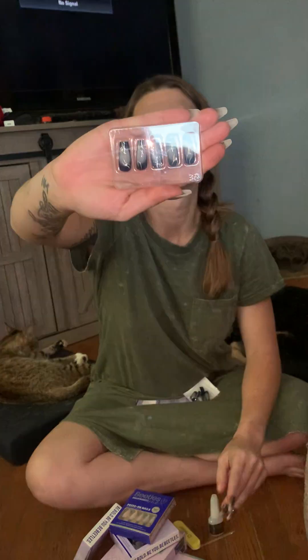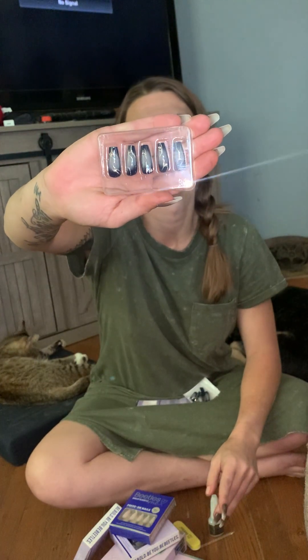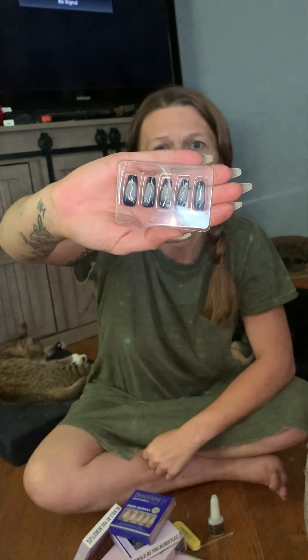The nails themselves — I am obsessed. With these, the little design that they have on there — when I was feeling them, there's not a top coat over the design. Again, I haven't worn them; they are probably completely fine.